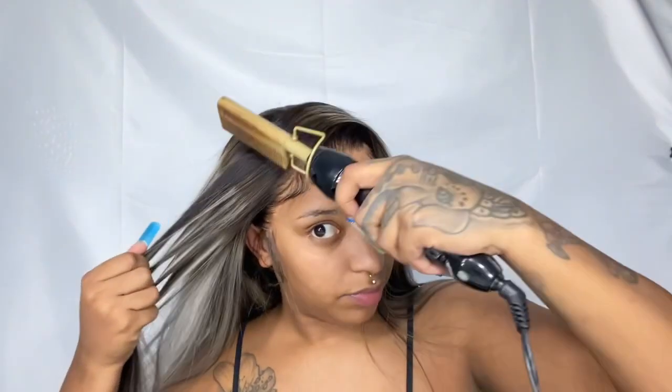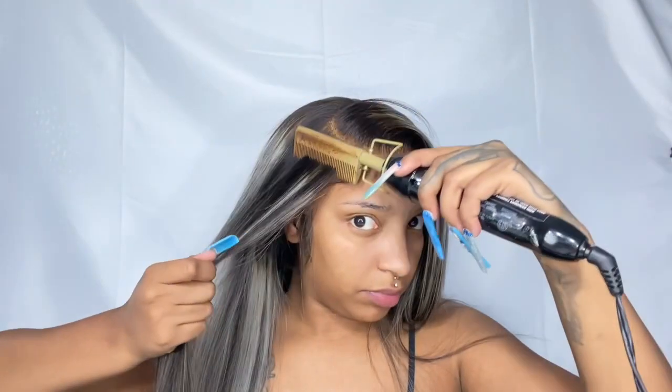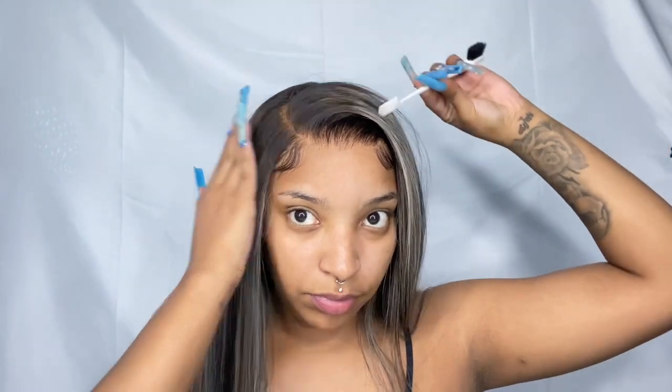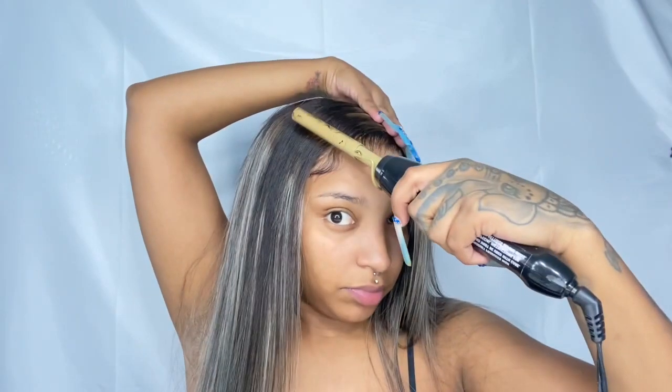Once we take the scarf off, I'm taking my hot comb and just making sure everything is flat. If your wig is not flat, you didn't do it right — the wig should not have any lumps. My hair isn't fully braided underneath; I've got a little two-strand twist under this wig, but you wouldn't be able to tell because it's flat as hell. If you don't have a hot comb, use a curling wand or curling iron — anything with heat — and lay your wig completely flat.